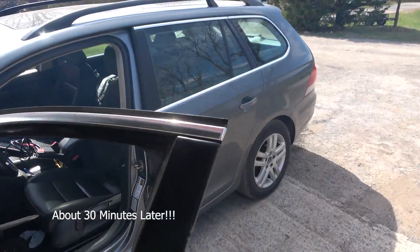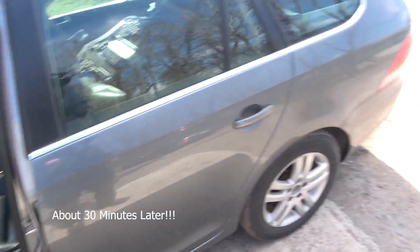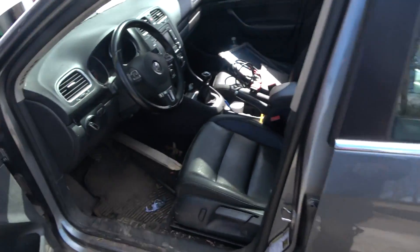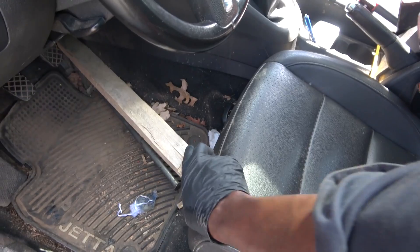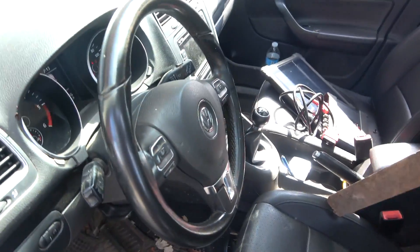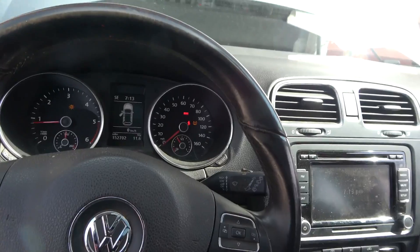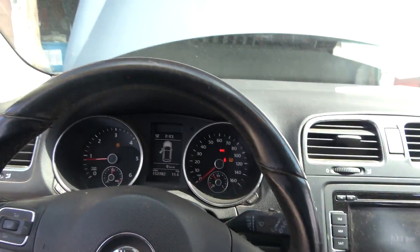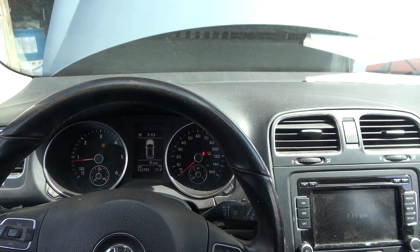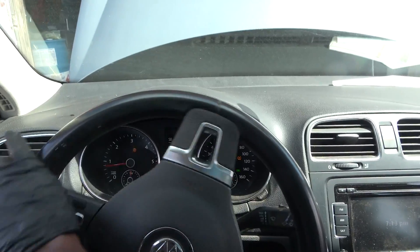So now I'm gonna remove our piece of wood that we wedged over here. We still have smoke coming out of the exhaust, so we're gonna bring our idle down. Let's drive the vehicle in the shop and then we're gonna reconnect the mass airflow sensor and erase the codes, and after that we're gonna take this for a test drive.